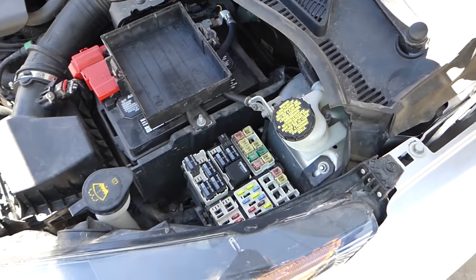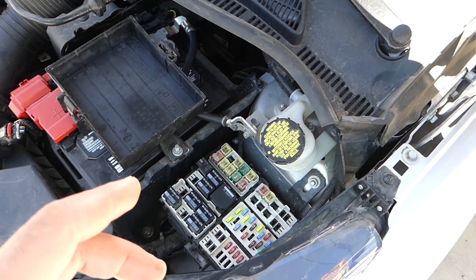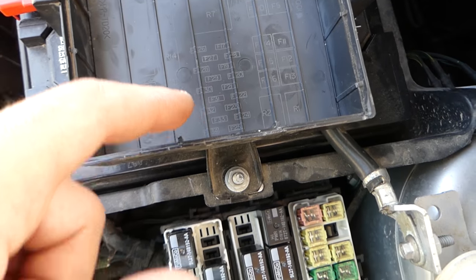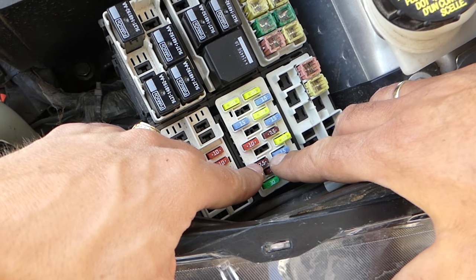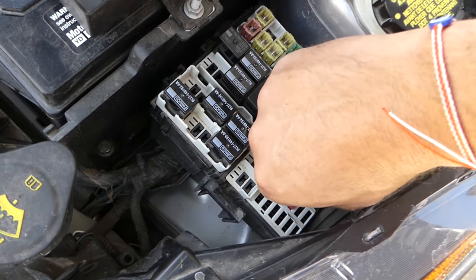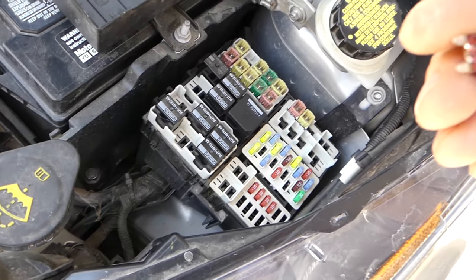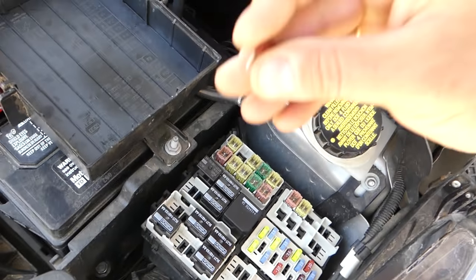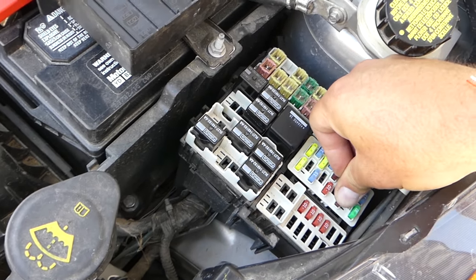We need to check one relay and one fuse. Fuse number 32 — on the back side of the cover you can see which one is number 32. In our case it's a 7.5-amp fuse. If this fuse is not good, the car is not going to work. Pull it out and install a new one.